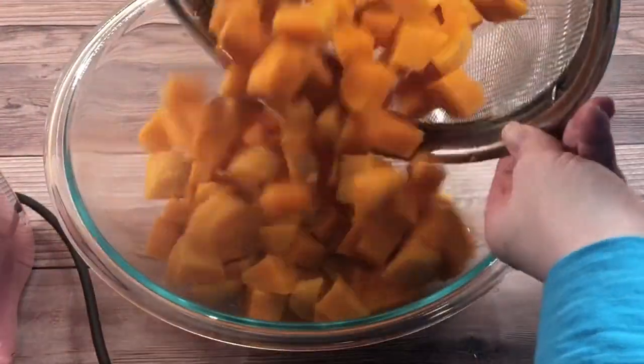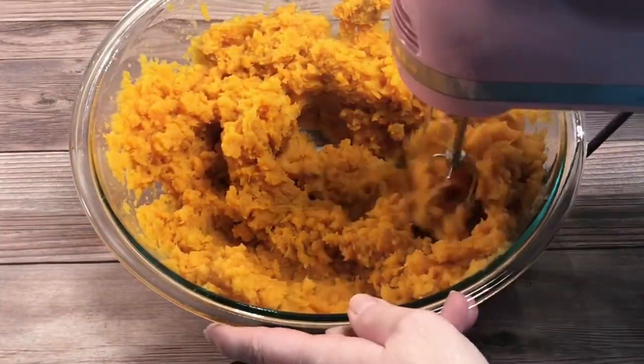Once they were drained, I added them to a large bowl and mashed them until they were smooth.